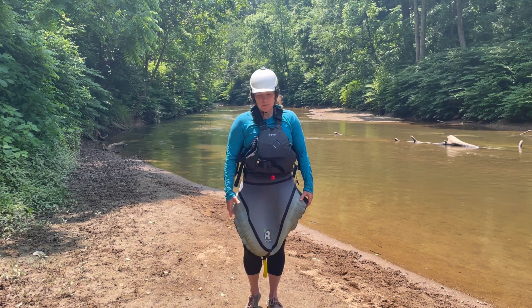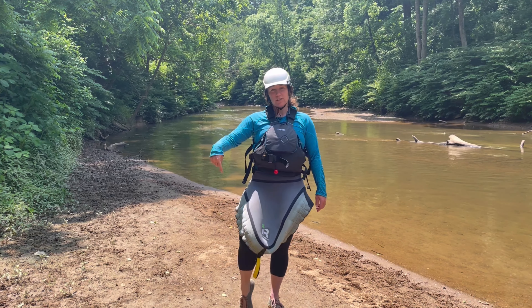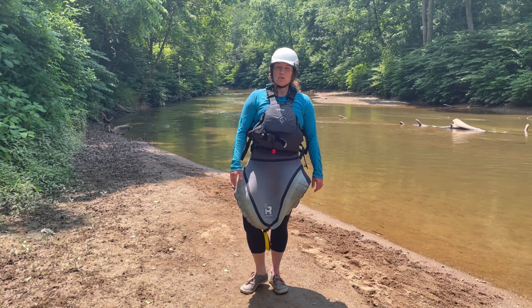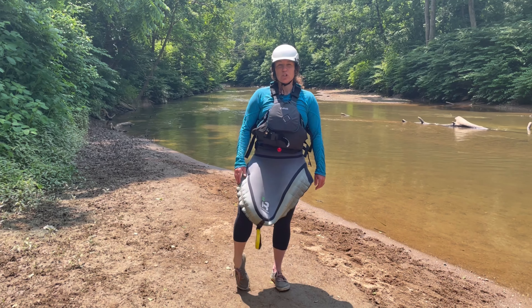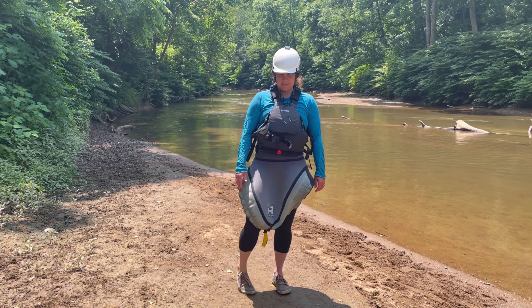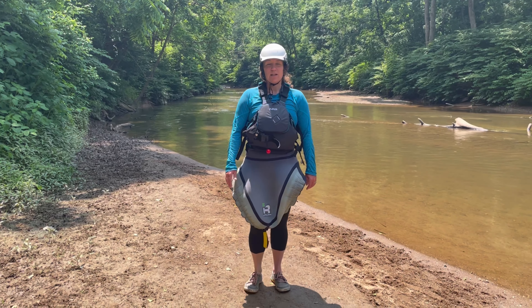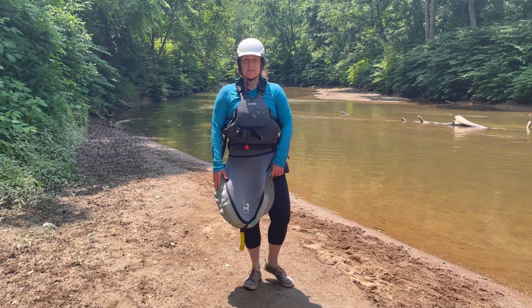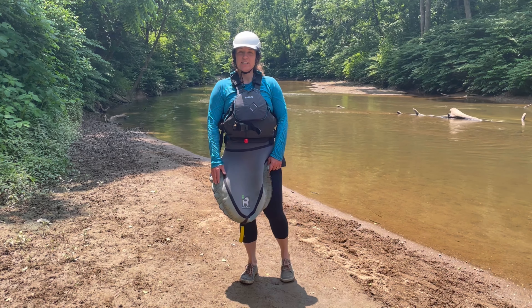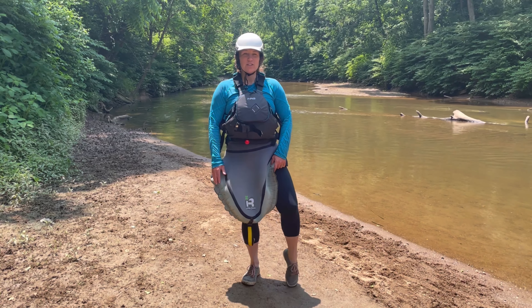So here we go. We're going to start with our right ankle and do some ankle rolls in one direction. Try to count to eight and then switch direction eight times. Then switch ankles — eight times in one direction and then eight times the other direction.